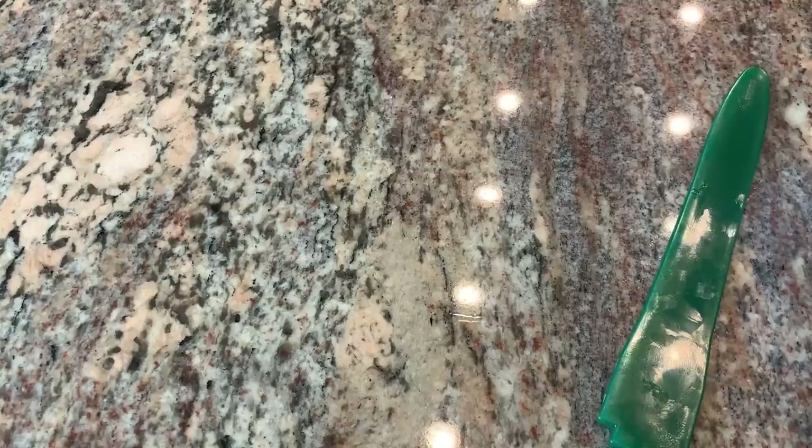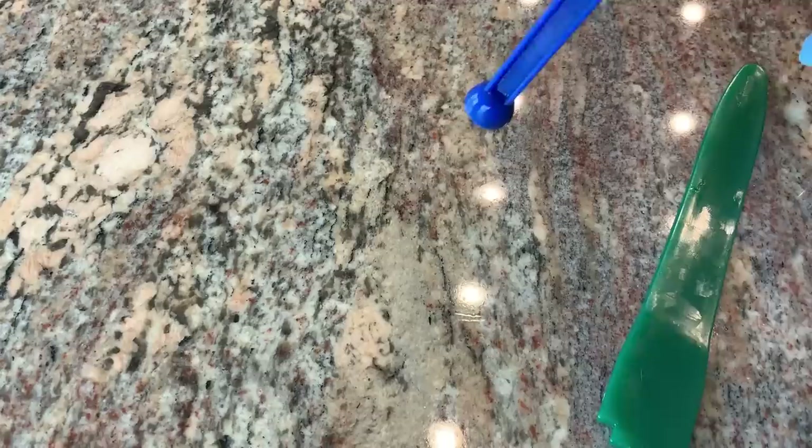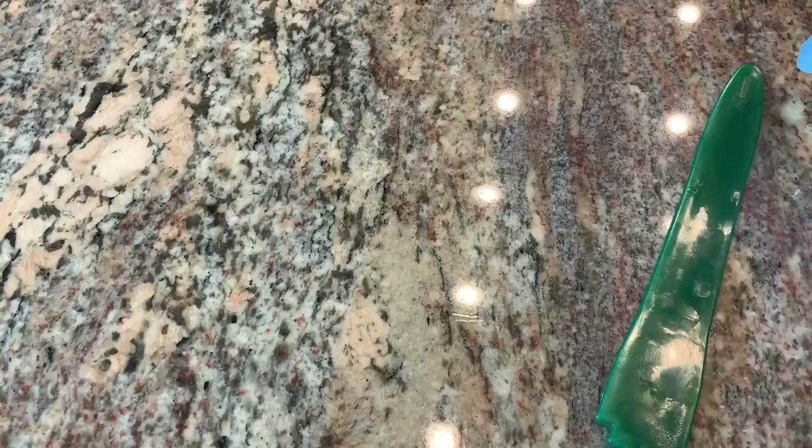When you have your lids in the warm water, there's a magnet at the end so you can pick up a lid one at a time — that's kind of handy.